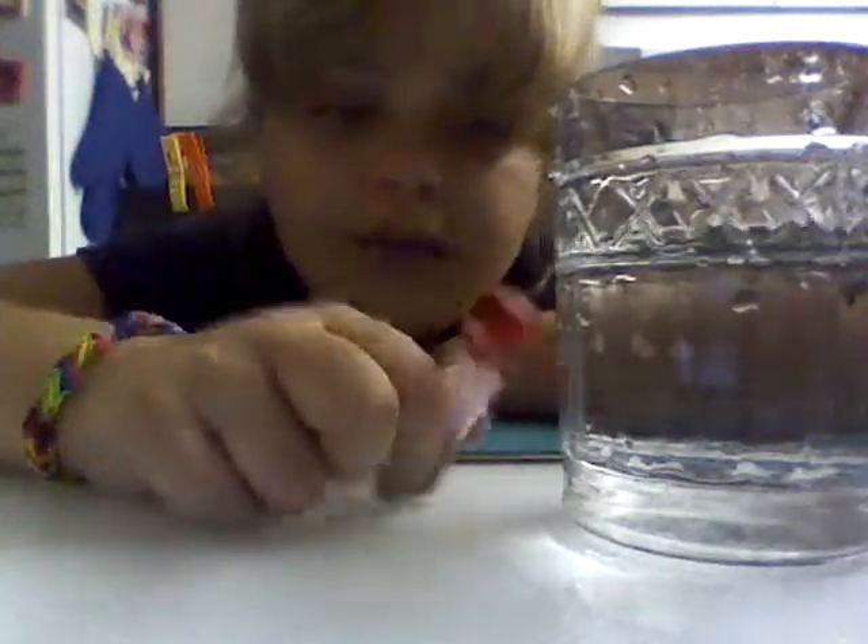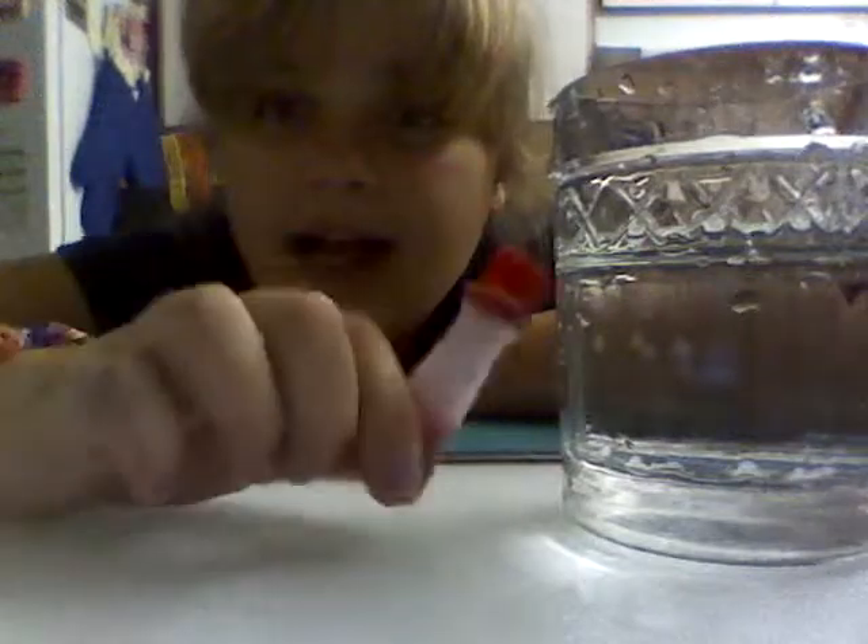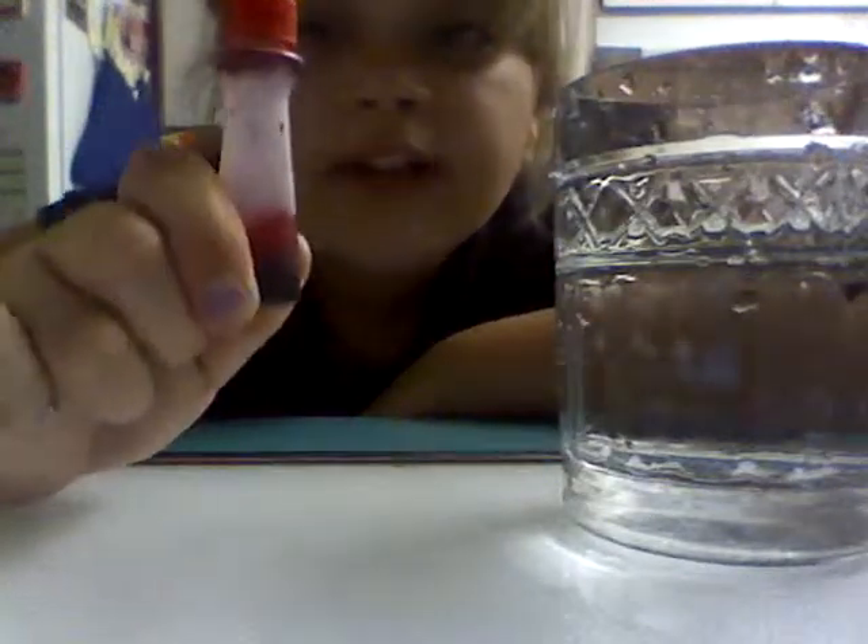Guys, today I'm going to be pouring these cups — I'm going to be pouring these little things inside the water, but at the end I'm going to mix all the colors inside. So first of all, I'm going to do red.